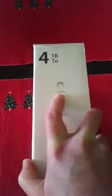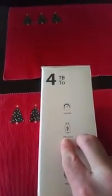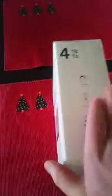This hard drive is 7200 RPM. I had a lower-end hard drive before, so this is essentially an upgrade for me. It supports USB 3.0 and is backward compatible with 2.0, so if your computer only has USB 2.0, this will still work.